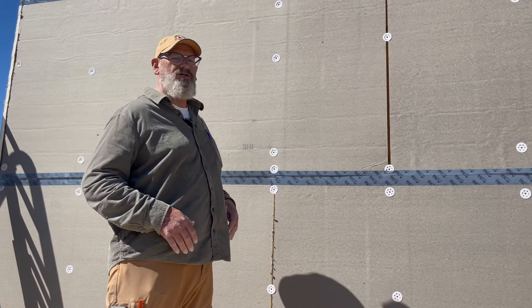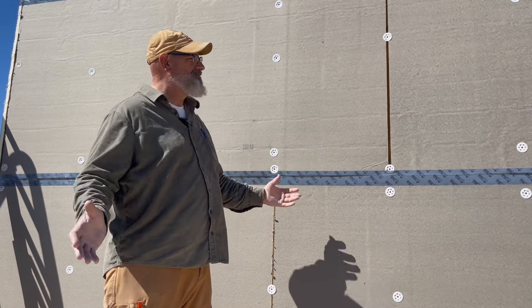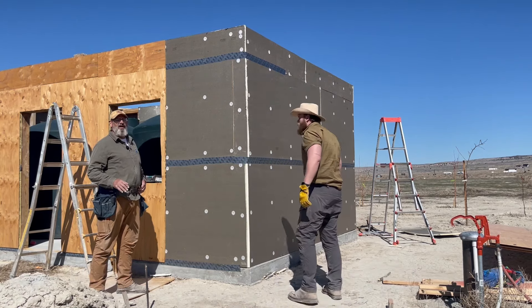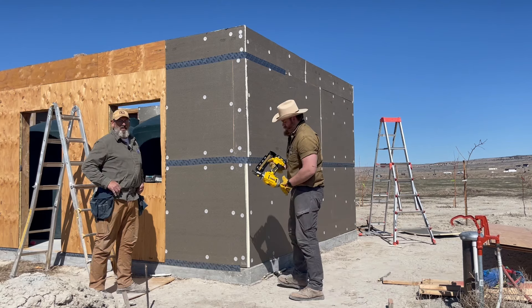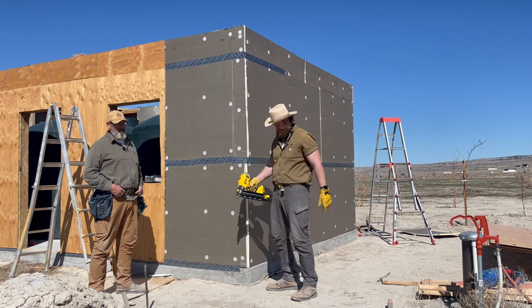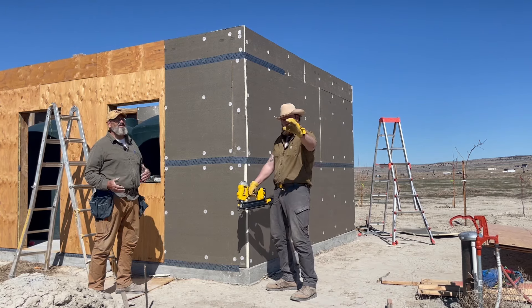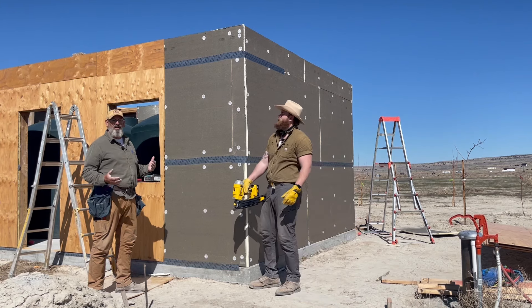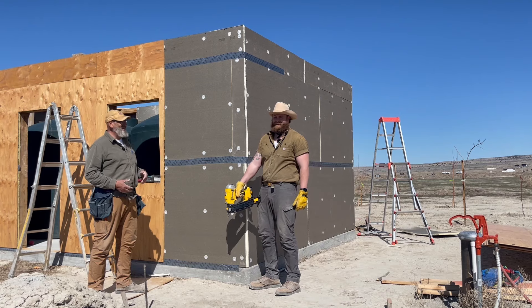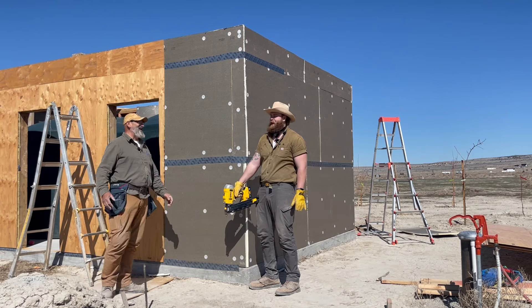Everything's screwed on anyway, so just leave it screwed on. Let's get the sheathing on if I can get Brady up and get him working — quit being lazy and let's go. Before we get started, we really appreciate both of you who are watching our videos. It really means a lot to us to know that there's at least one or two people out there that appreciate our humor as much as we appreciate ourselves. I don't think anyone can do that, to be honest.